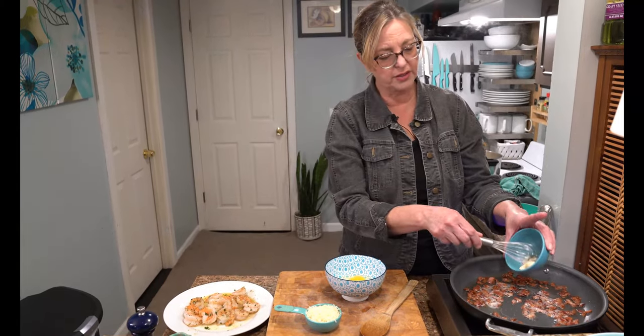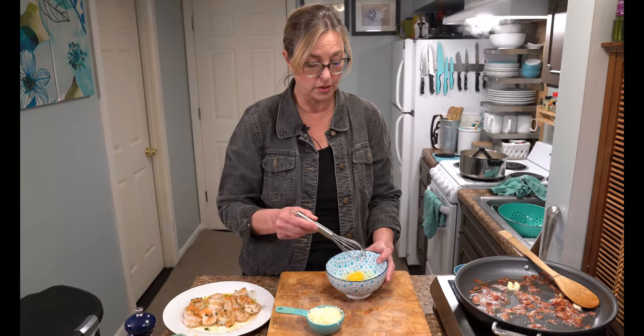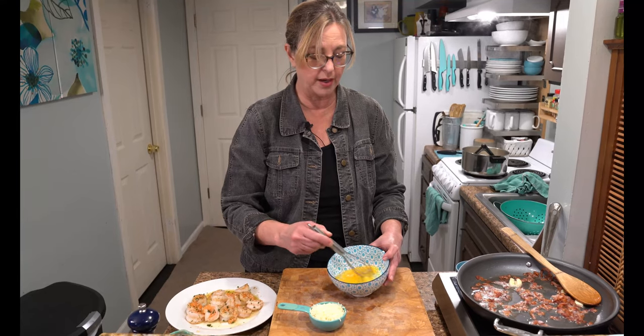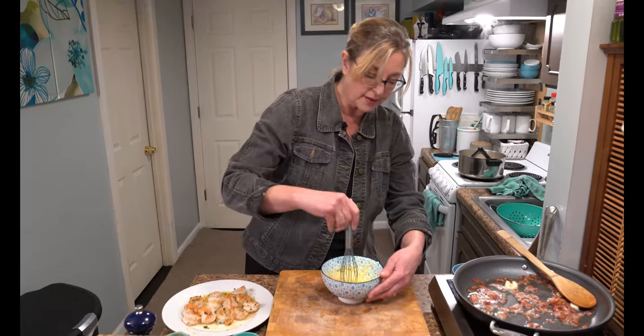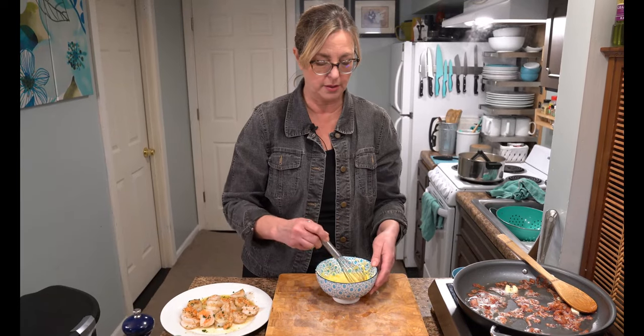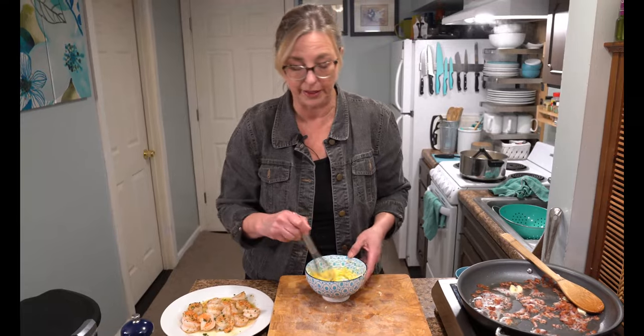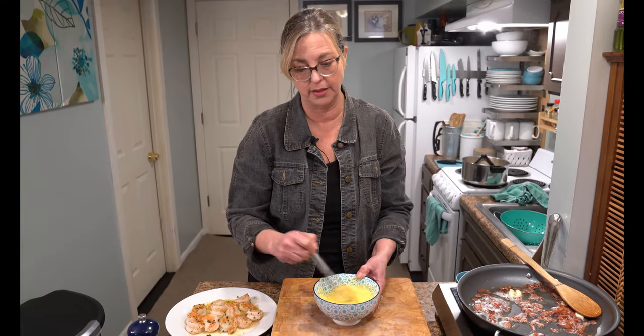Next we're going to add two or three small crushed garlic cloves to the bacon and bacon grease, which is basically the sauce for this pasta — it turns out so creamy. Then we take one egg and one egg yolk — so get rid of one of the egg whites — and mix it in a bowl along with a half cup of shredded Parmesan. We don't want to add this now because it would turn into scrambled eggs.